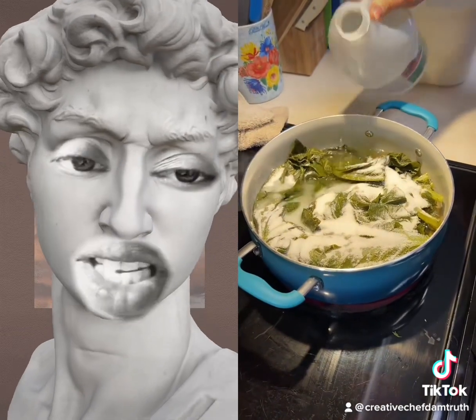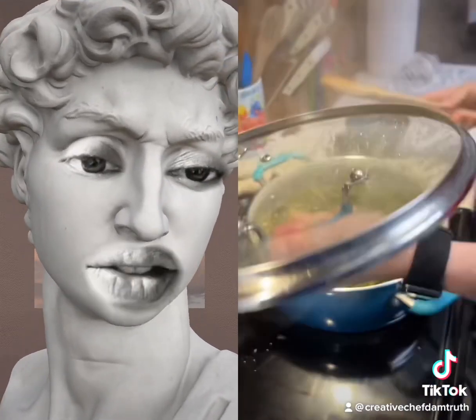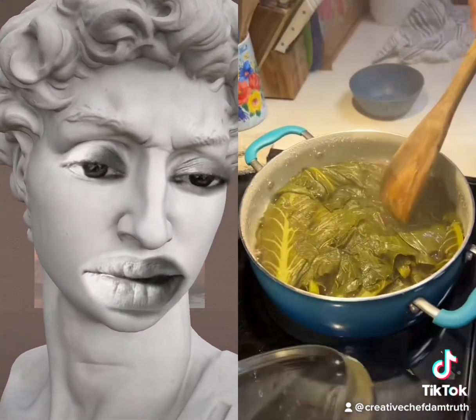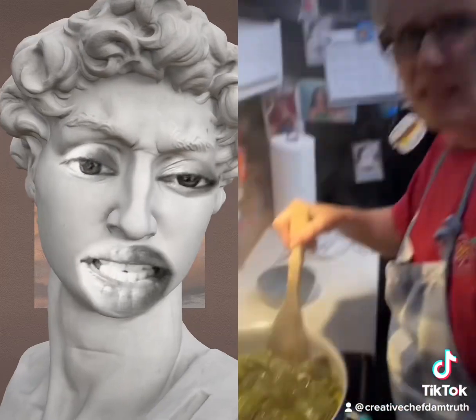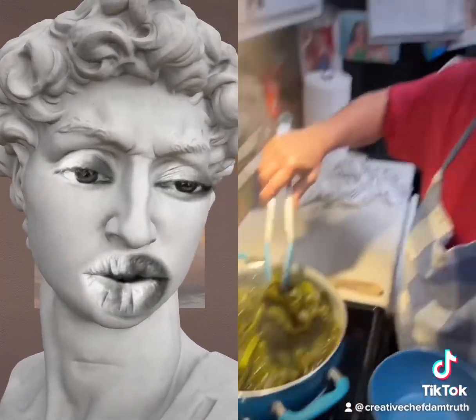And now you're gonna pour all that vinegar on top? This is disgusting. We don't make them that way, ma'am. It's not enough water in there. That water looks burnt — looks like sh*t water. It's supposed to smell? No, it's not supposed to smell like that, Josh. Are you gonna drain it? Drain it.